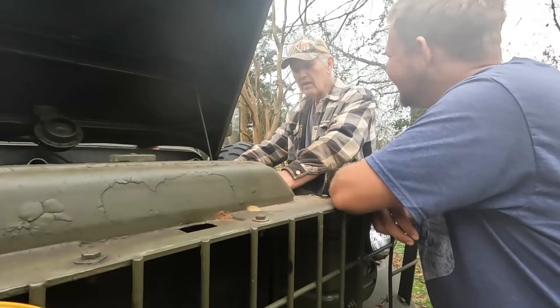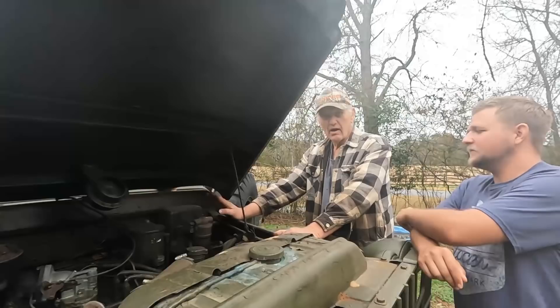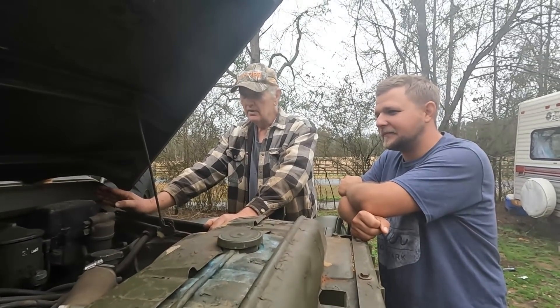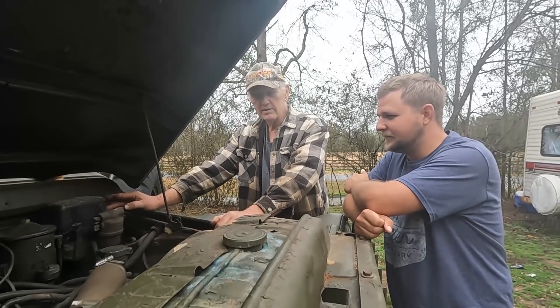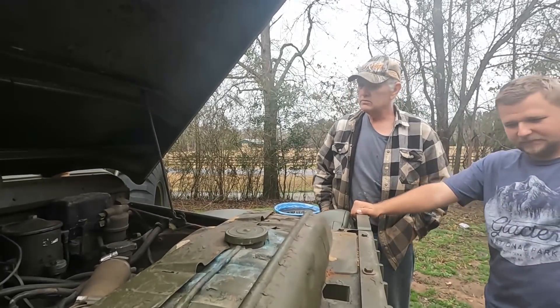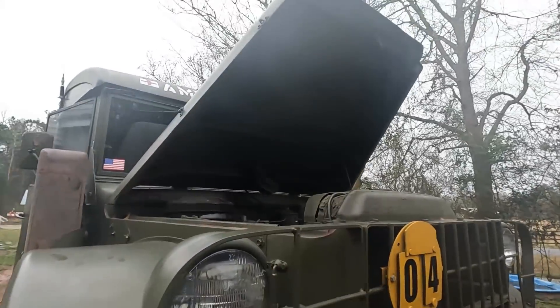I'm 62 years old and a bunch of my friends and myself hot-rodded a lot of these things in the 70s because they were cheap, they were four-wheel drive, and it was amazing what you could do with them. This thing is amazing because the siren still works, the lights still work — it's an absolutely great vehicle.